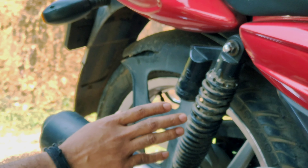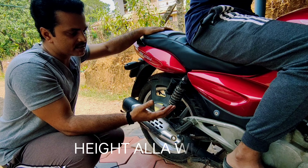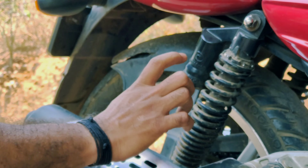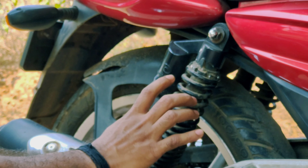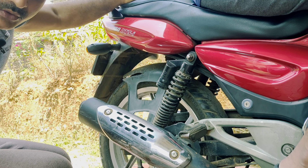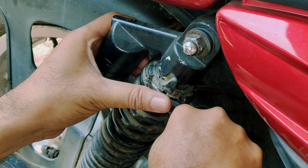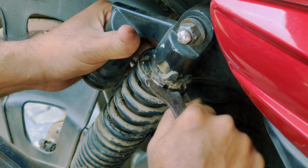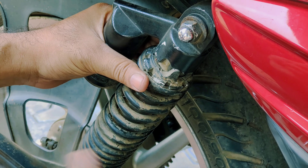We're going to make a change of 10.2mm, then a change to 10.3mm, then adding a change to 10.4mm. Now we are going to adjust the height.